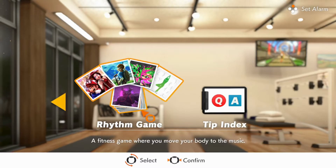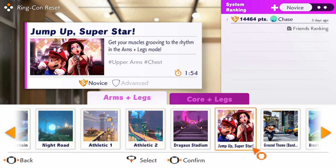A few months after the game's release, a rhythm game mode was added. I really like the mode — they chose songs from different games like Super Mario Odyssey and Breath of the Wild.